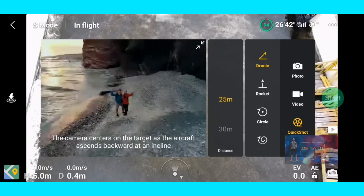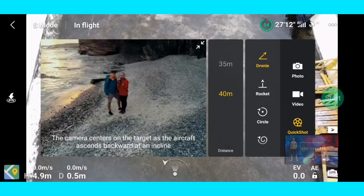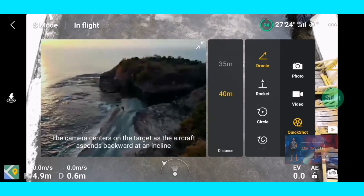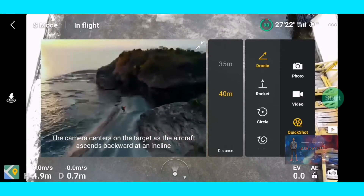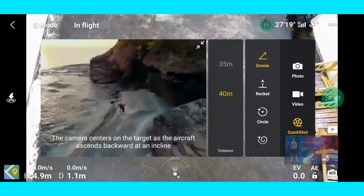And also, I'm going to show you the quick shots. There are 4 modes that you can try, and this is just a tap away. You need to highlight the target and set the preferred distance. You can access this on top of the play button on the right side.